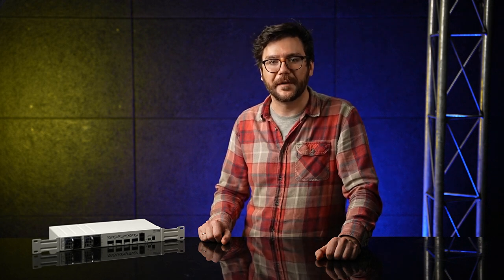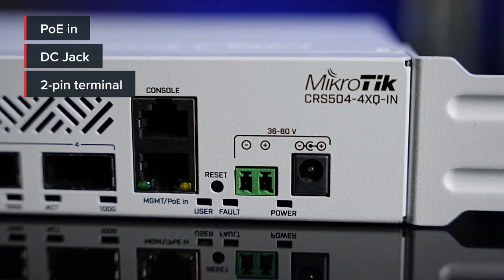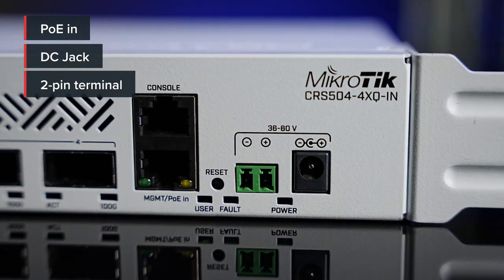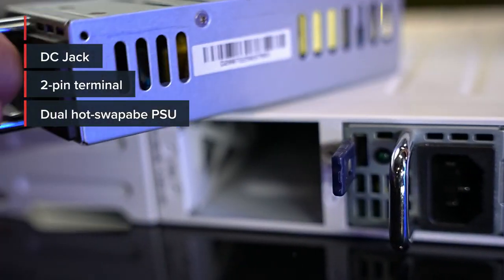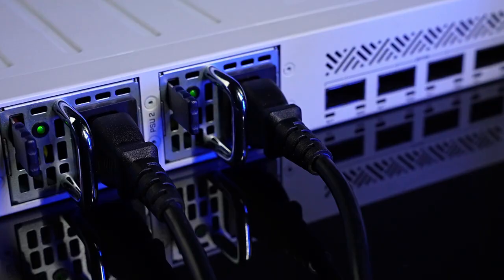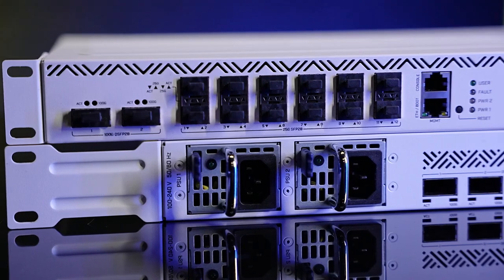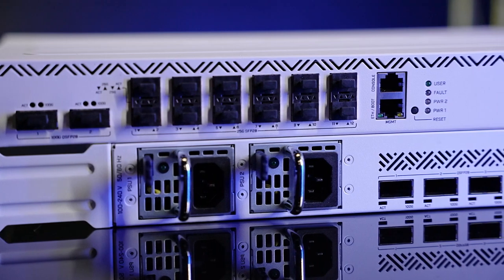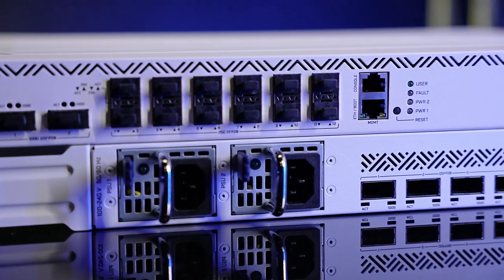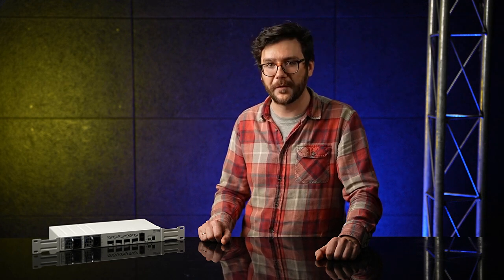When it comes to powering, you have plenty of options: PoE in, DC jack, 2-pin terminal — these switches are extremely energy efficient. And did I mention the dual hot-swap power supplies? With five power inputs, you can ensure that your device will stay online even if something happens to the primary power source. We want to bring fast and affordable networking to everyone, so we're definitely going to expand this product line. Try it out and let us know what you think — what other devices do you want to see us make? Thank you for watching, and contact your MikroTik distributor for more information.